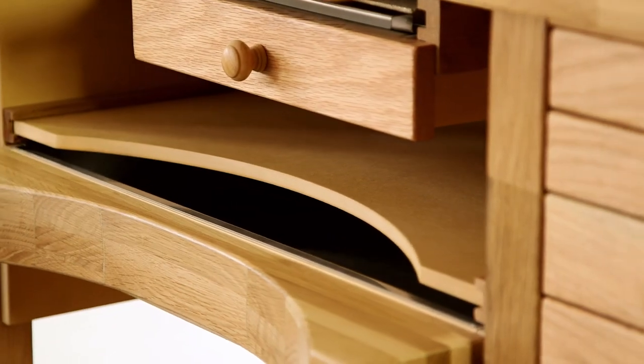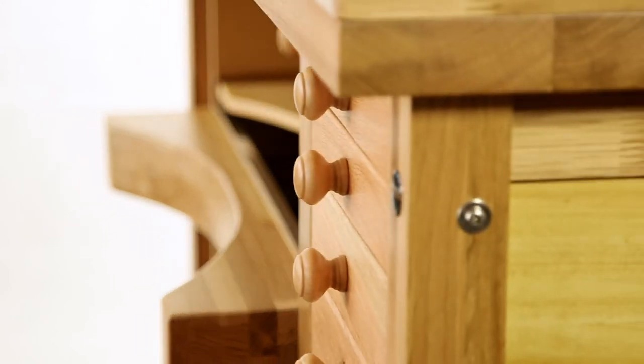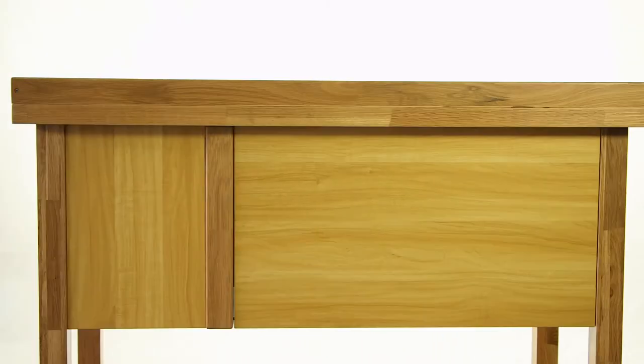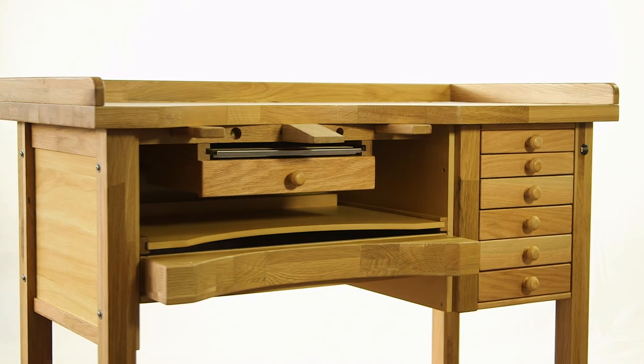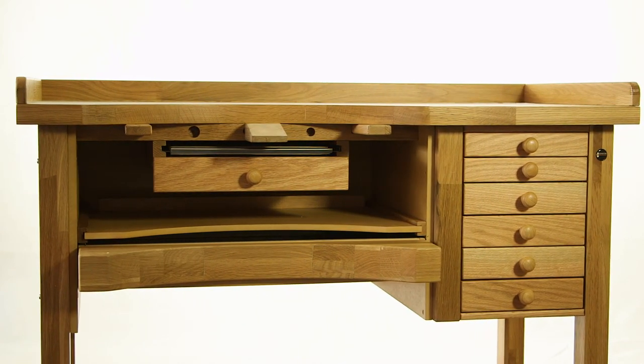Rest assured the workbench comes with multi-transit packaging, guaranteeing safe and damage-free delivery to your door. The Superior Solid Oak Workbench, part of Durston's award-winning range of products available since 1961.